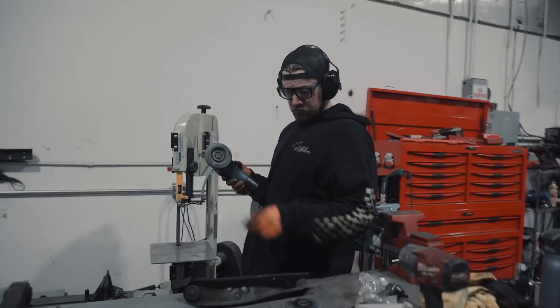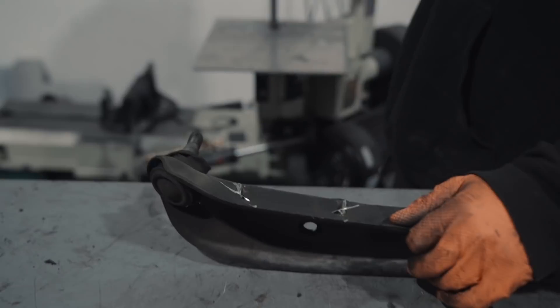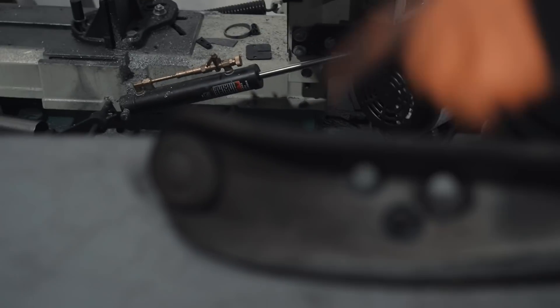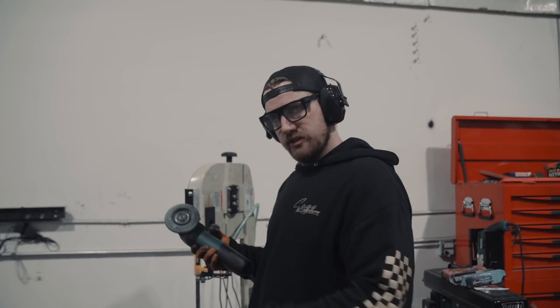While Randy's outside doing some painting, what do you got going on over here, Luke? I'm extending my lower control arms to get more front camber. So I gotta cut the steering stop off and then split the arm and bend a piece up and hold it in there. And how much camber are you gonna be getting with that hopefully? Six or seven degrees probably.